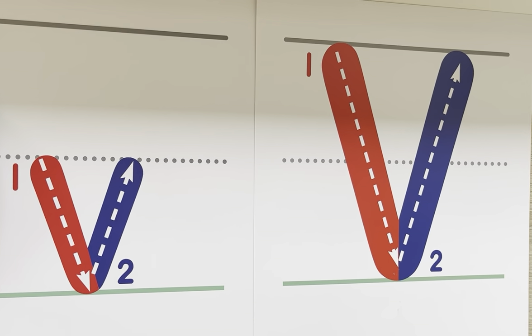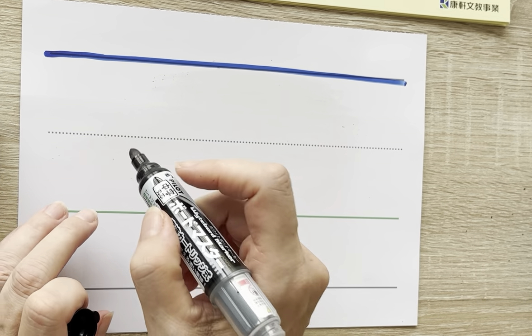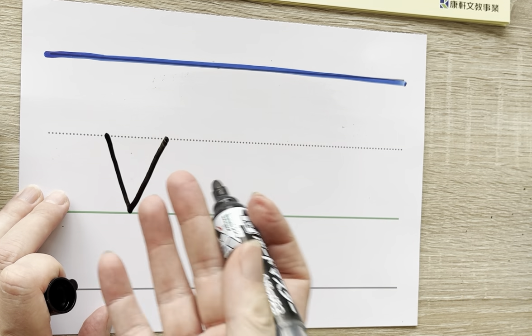Let's practice. Start at the dotted line, come down at a slant, and then back up again. Lowercase V.